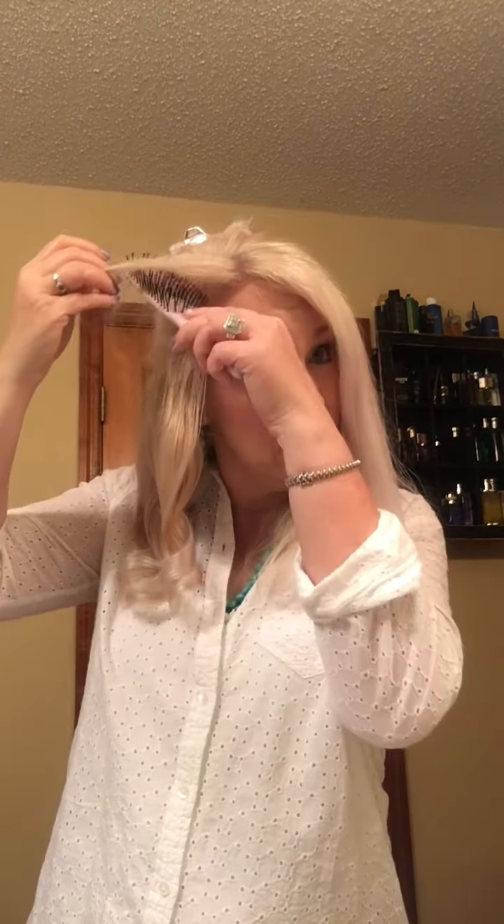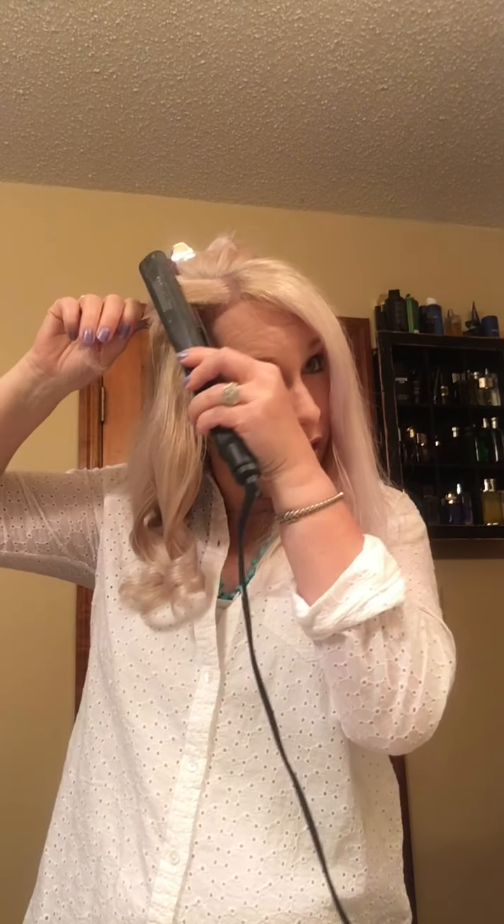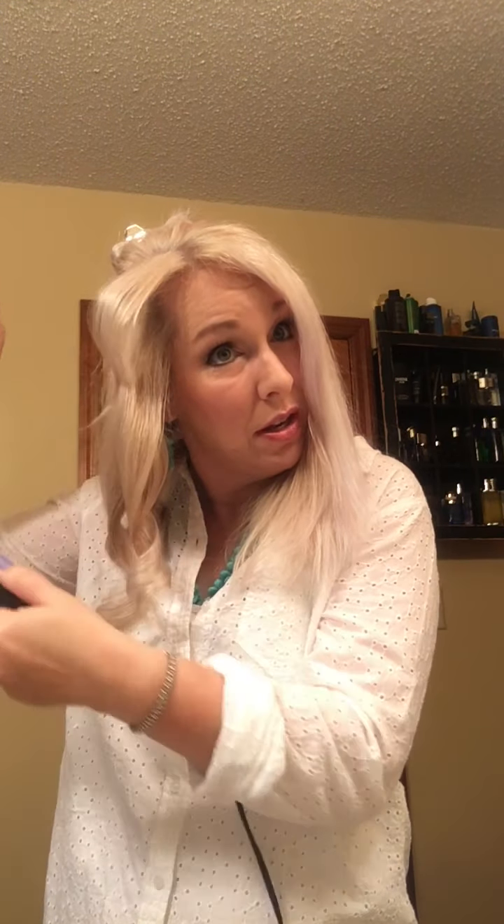I have some little strands here at the top — my 'Jack hair.' After I had Jack, I lost about a third of my hair, you could see through it, and when it came back in this piece here kind of grew in a little wonky and it doesn't always want to play right with the rest of my hair. We're already done with that side but I have more hair on this side because my hair is parted over here.